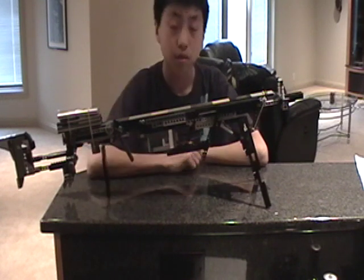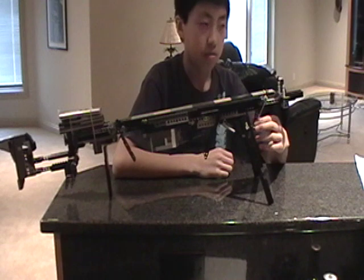They'll land within a 15-foot mark where the disc will hit the dot. So it's very accurate.